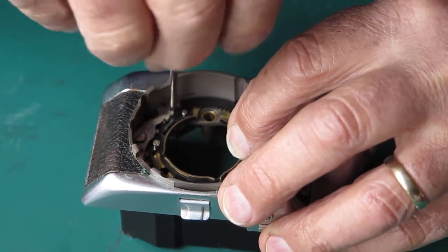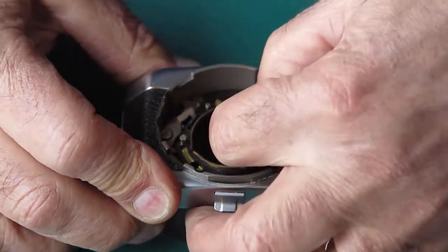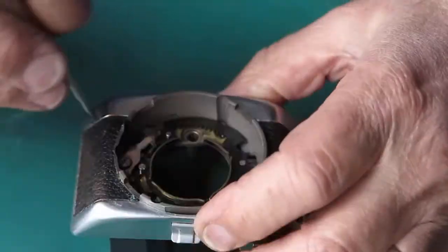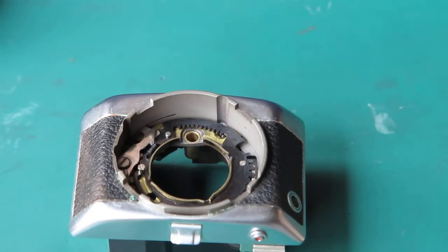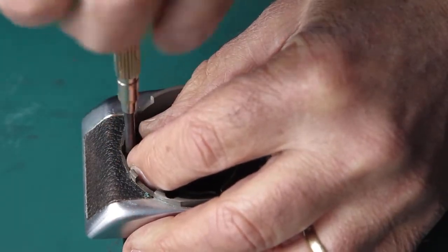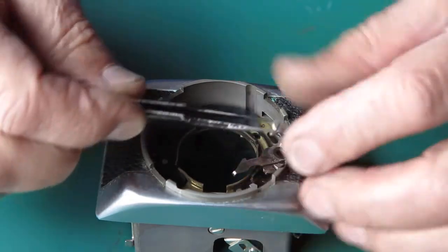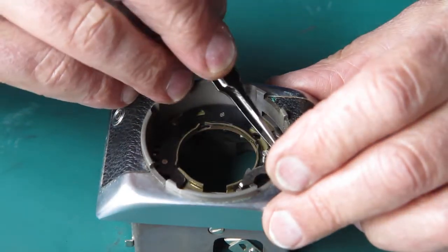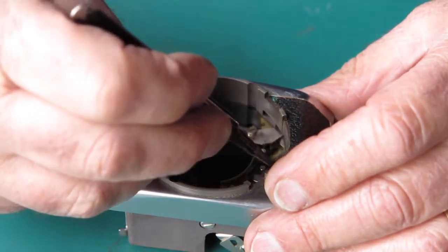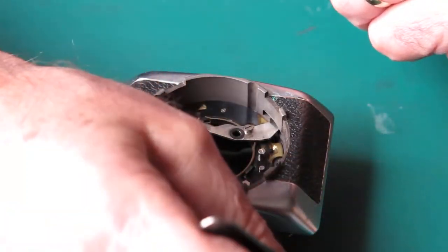I can get these two out of the way — yes, I can now. Does that allow me to lift this plate out? I'm still bound by this piece here, so I'm going to have to have that off whether I want to or not. It's a screw and that screw is the post that this lever revolves around. The top lever has a spring attached to it; the bottom lever has no spring attached to it.